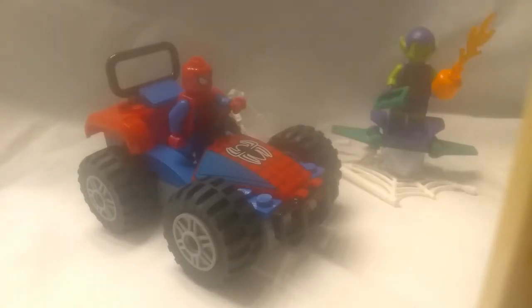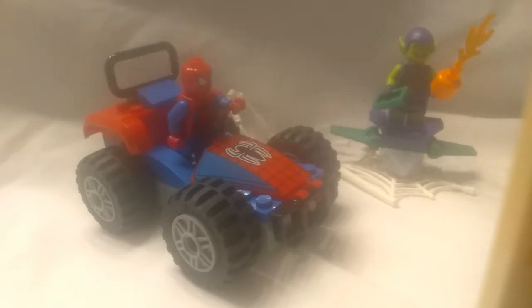Hey guys, Jared here, and today we'll be looking at the LEGO Spider-Man set, Spider-Man's Car Chase, set number 76133. It's a junior set, or what I guess they're calling it, four plus now. Let's get straight into it, starting with the minifigures.